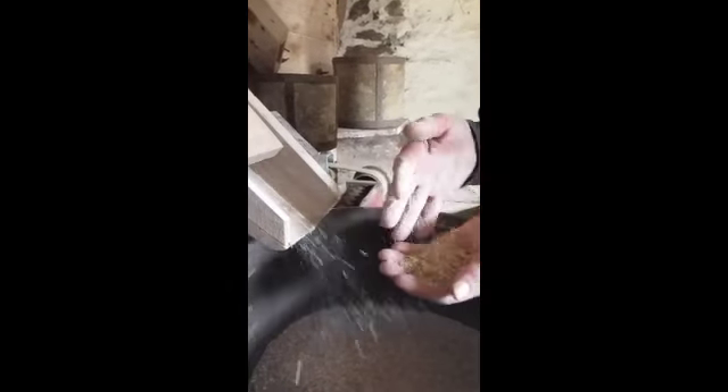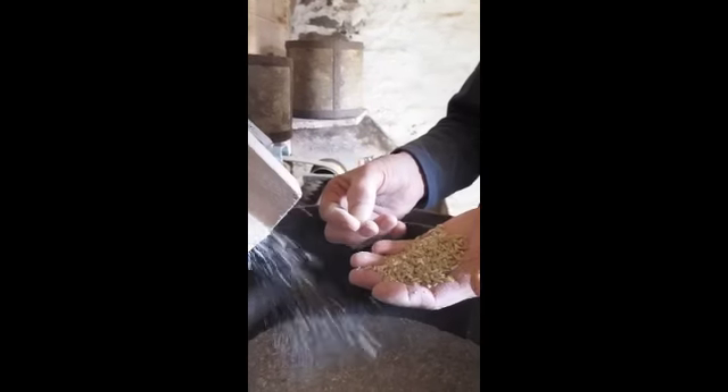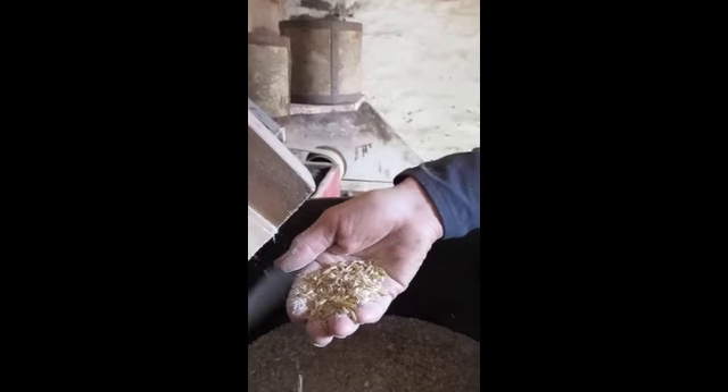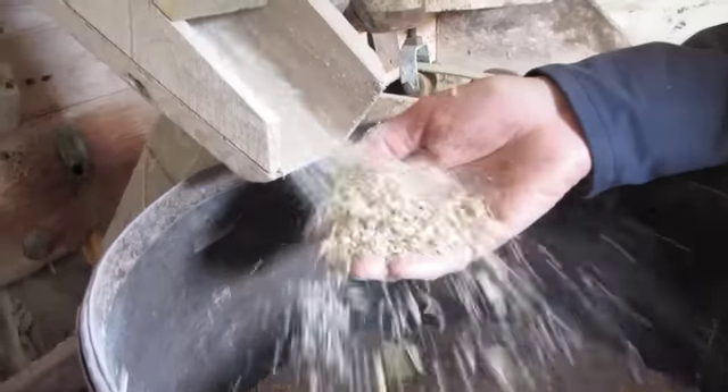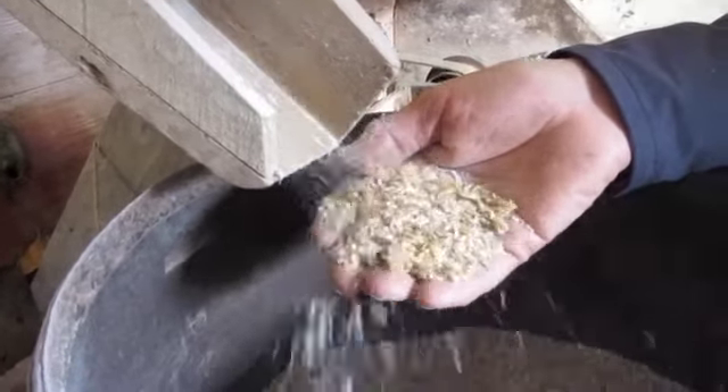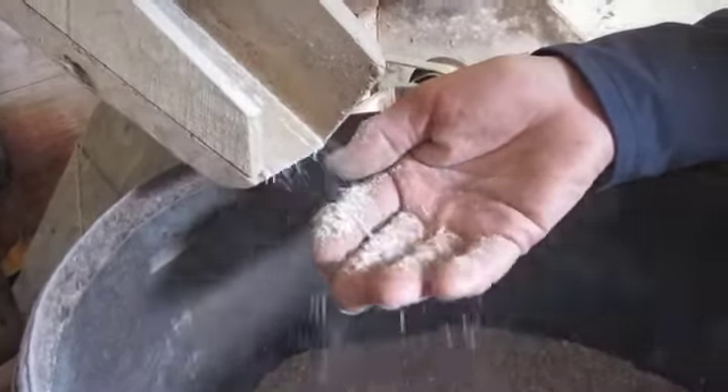The husk that you can see here is the outer coating of the oats. This is a mixture of dredge corn, oats and barley for animal feed, so it still has the husk in it. It's taken us 20 years to get to this stage, and it's a real thrill to finally feel that running through my fingers.